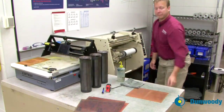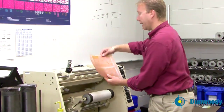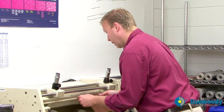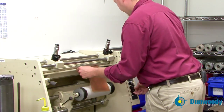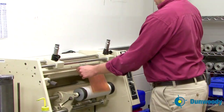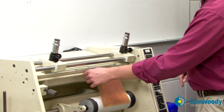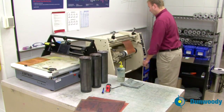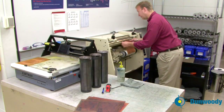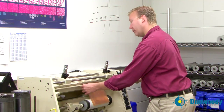We will now mount the plate. Take the plate — notice we have marked the G in the upper right hand corner for gear side. Insert the plate underneath the plate clamp and line up the center mark. Put the plate clamp down by pushing the plate clamp down toggle. Turn the light switch on at this time to aid you in seeing what's going on. If you need to adjust the plate, press the momentary up button and it will lift the clamp momentarily so you can move the plate.